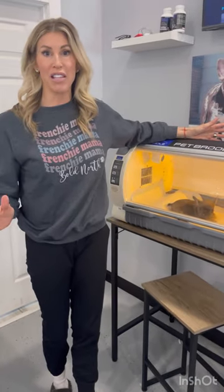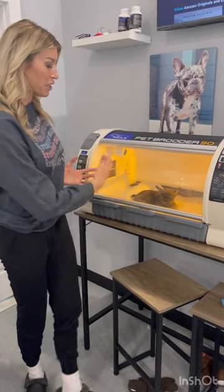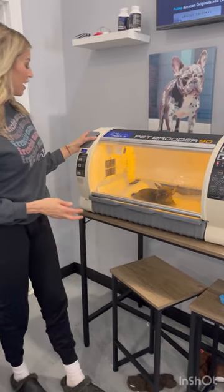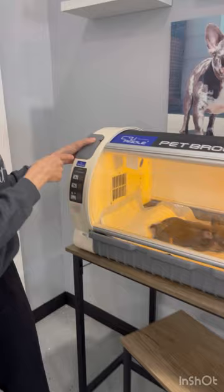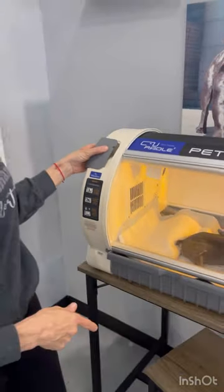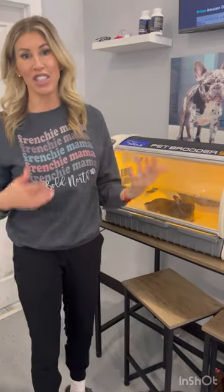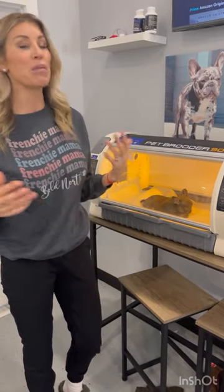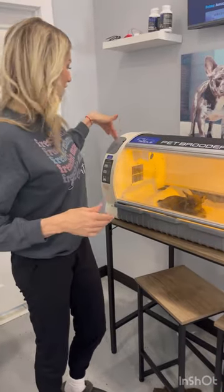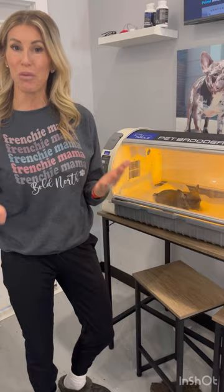There are other incubators on the market. However, in my opinion, I really like the Pet Brooder because you can see your puppies, there's a lot of space, and you can also add your nebulizer and your oxygen here in this area as well. I'm going to show you in another video how we nebulize and give oxygen to puppies more directly, but it also has the feature that you can add the nebulizer and oxygen tube directly to the incubator, which is nice.